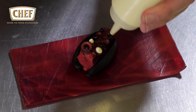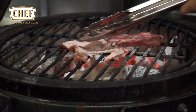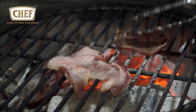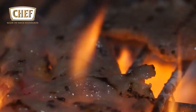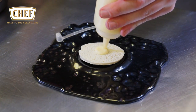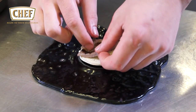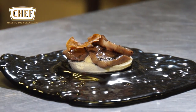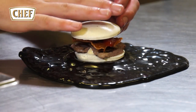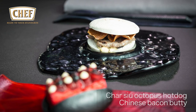Next is the Chinese bacon butty. We start with a secreto, cut from the Iberian pig, and cure it like bacon with salt and sugar for eight hours, then barbecue it. To assemble on the bao buns, you have a squeezed kimchi ketchup, mayonnaise, the barbecued secreto, and crispy mushrooms, all sandwiched together. There you have the char siu octopus hot dog alongside the Chinese bacon butty.